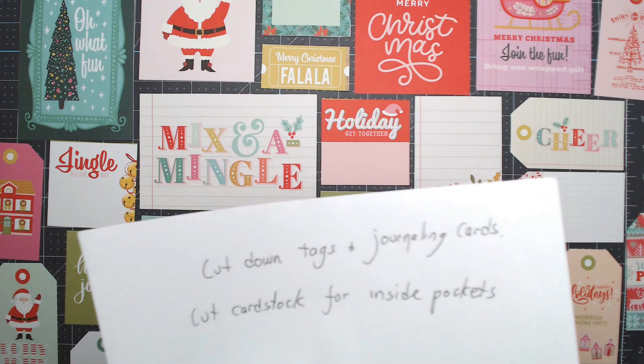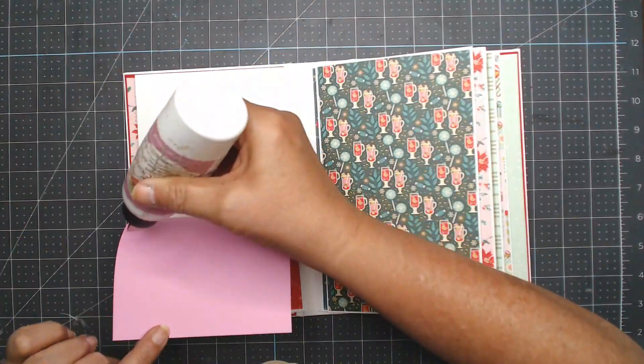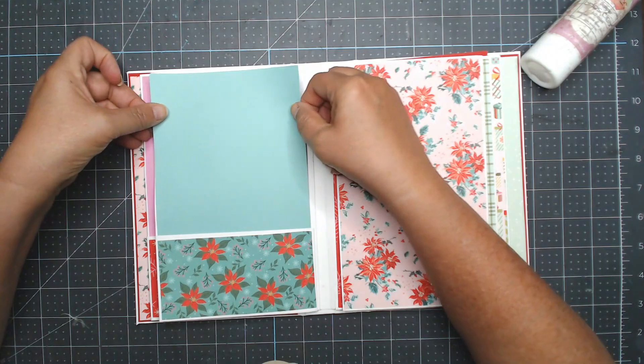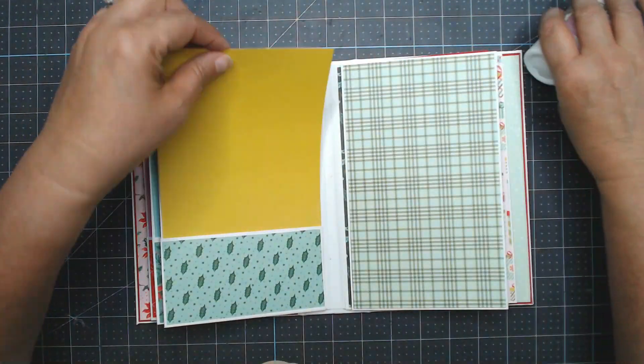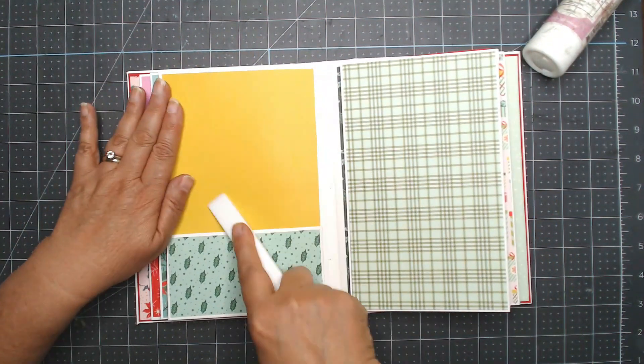Here's all the cut-aparts laid down — I'm figuring out what I'm going to use for the cover, where I'm going to put things. Then I cut down all my tags and journaling cards, cut cardstock for the inside pockets. I cut everything down and figure out where I'm going to start putting things. The cardstock for the inside pockets came from my stash — I should have purchased the matching paper that goes with the collection, but I just found paper that coordinates.